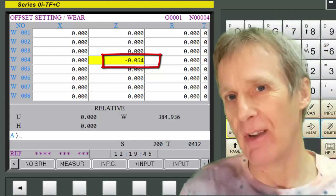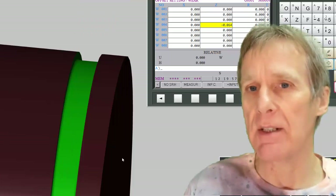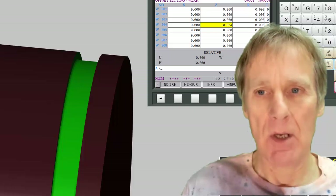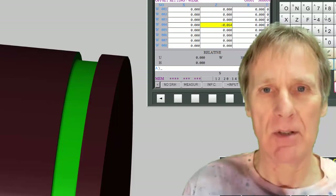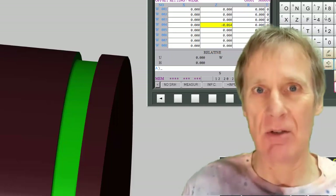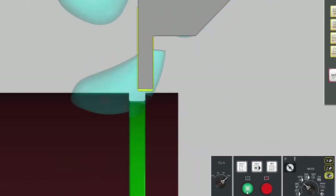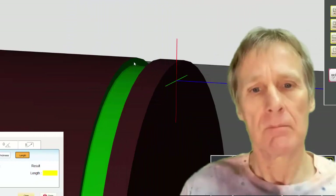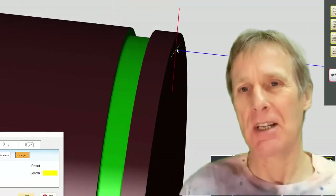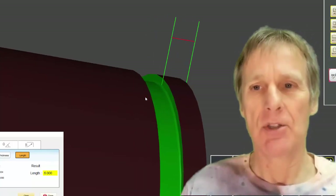The key point is that you're adjusting the two sides of the tool independently. Once you've got this right, you don't have to touch the program. Without this approach, if the width of the tool isn't exactly what you expect, you'd have to keep tinkering with the program, and every time you pull the program out you'd have to do the same thing. It's giving bang on 12 now — this is a virtual machine and virtual machines do exactly what you tell them, but you can see what I'm getting at: adjusting each side independently.